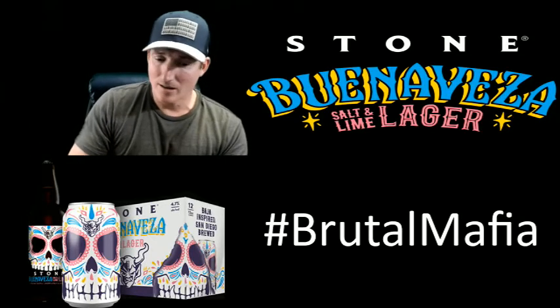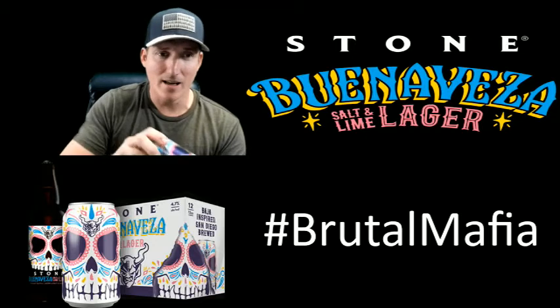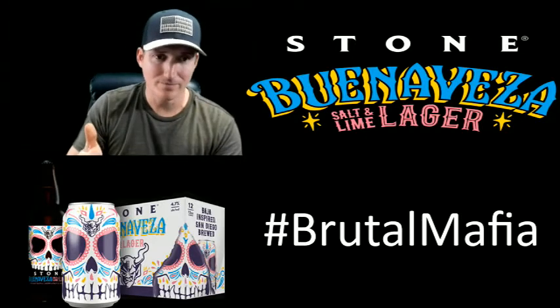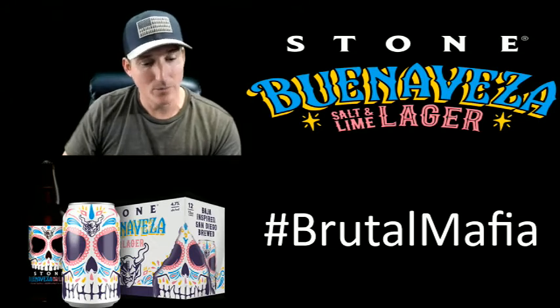Anytime I go down to Mexico around the fall season, you always see a lot of this type of artwork — it's very big in their culture. So it's pretty cool. I hope it tastes as good as it looks.